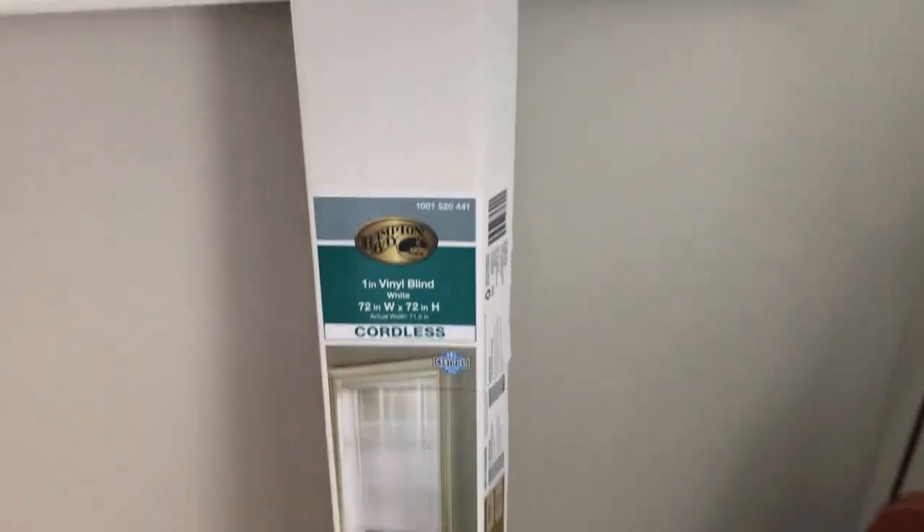Hey YouTubers, Mike Borders with the Mike Borders channel. Behind me is a window without window shades, and today's project we are going to install coreless window blinds or shades in this open window. Let's get started.